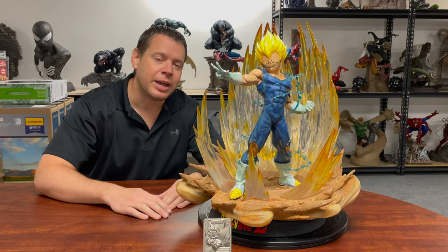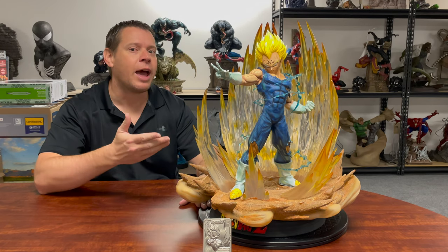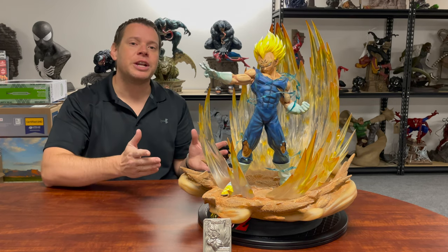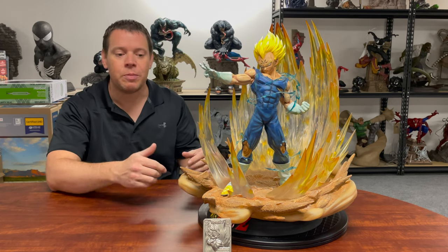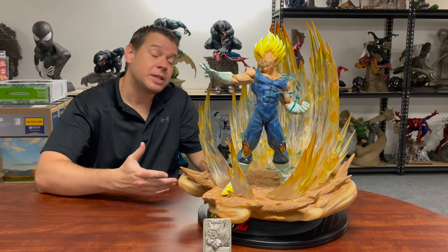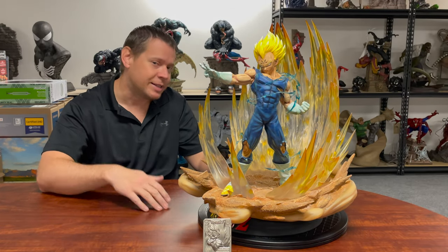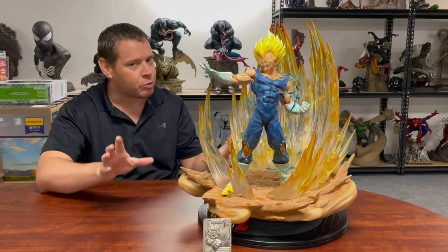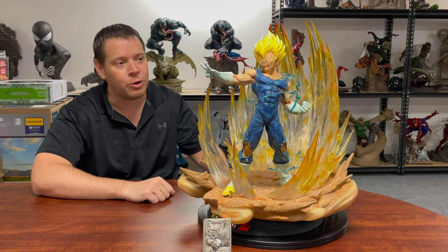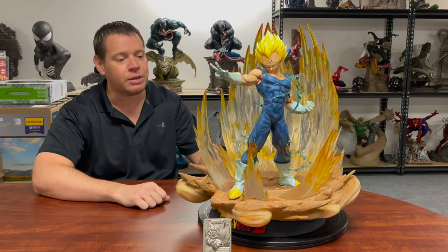I'm Mr. X and today we're looking at what is arguably one of the most sought after anime or Dragon Ball Z statues ever made. This is Vegeta — a 1/4th Scale statue made by Sumay. This is a pretty highly sought after piece. It's actually a few years old. They made 3,000 of these and they sell for about twice the original retail value because it's arguably one of the best Vegeta statues out there.